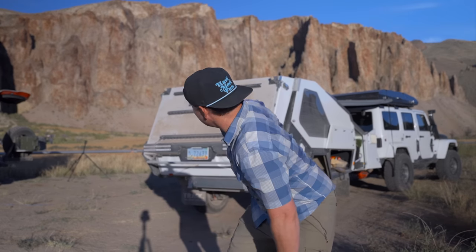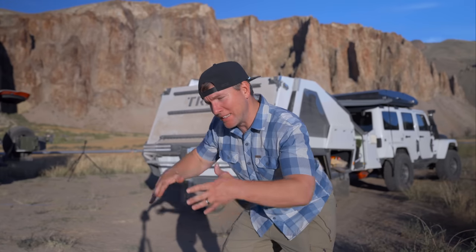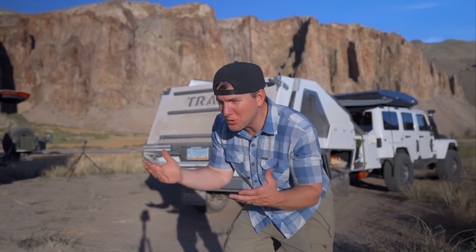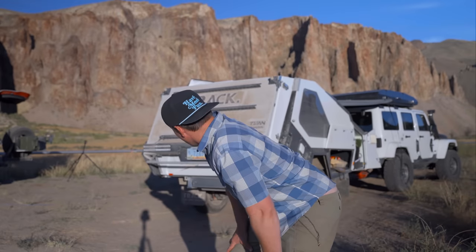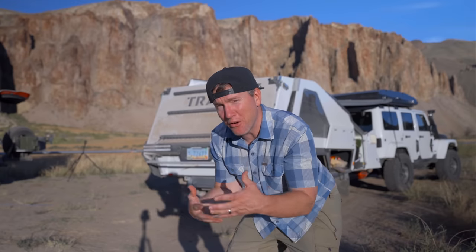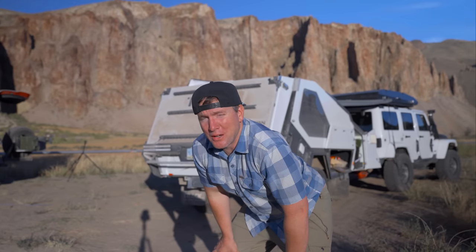So we're here at camp, and I'm about ready to set up this Track T-Van trailer because the kids are down at the river, and we kind of want to give them a space to hang out tonight where it's a little bit cooler, kind of blocked from the sun, where they can dry out from the river. The adults can have their own place, and the kids can have their own place. So I'm going to set up this trailer and show you how it sets up.